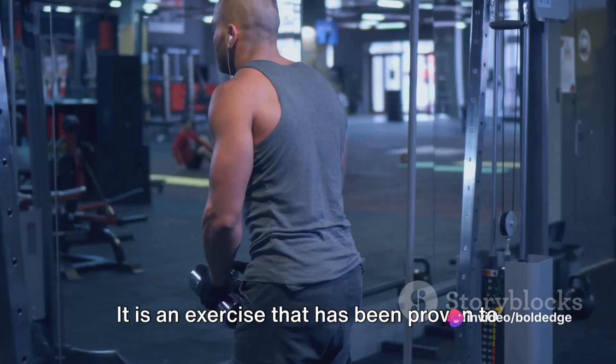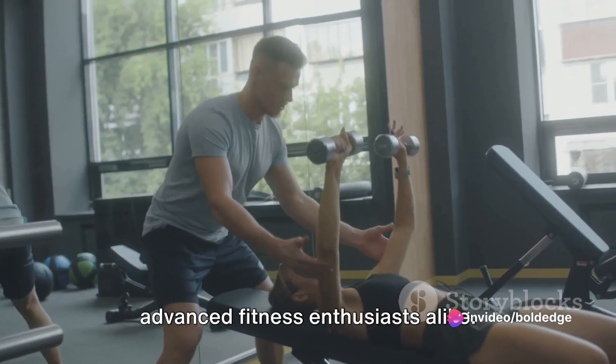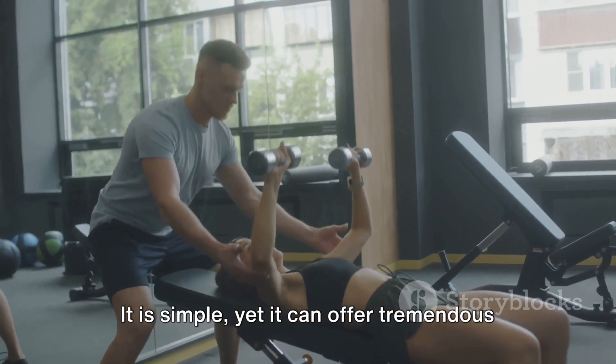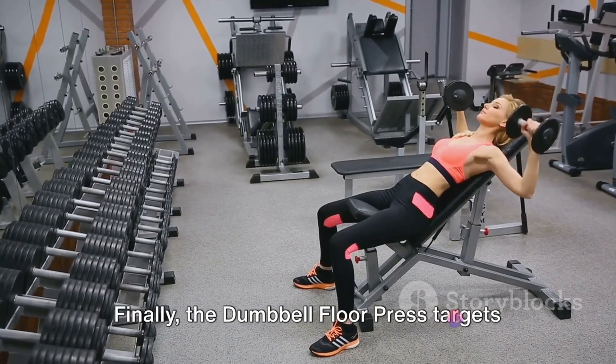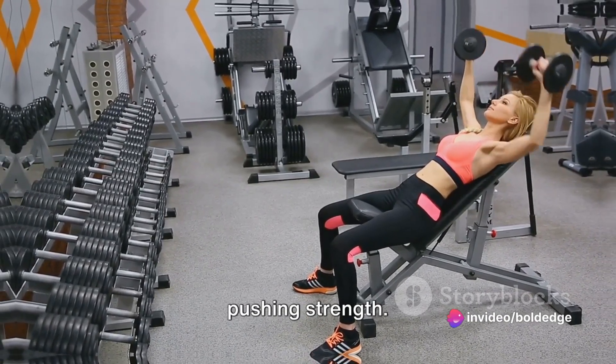This simple yet effective workout enhances your pushing strength. It targets your chest and triceps and allows for a range of motion that helps improve muscle flexibility and joint health. It is beneficial for both beginners and advanced fitness enthusiasts alike. The dumbbell floor press targets your chest and triceps, enhancing your pushing strength.